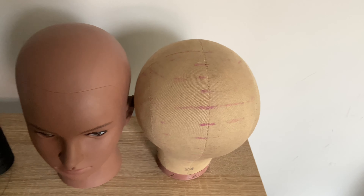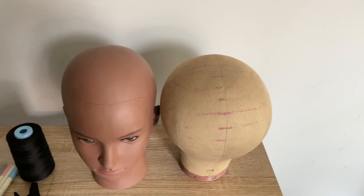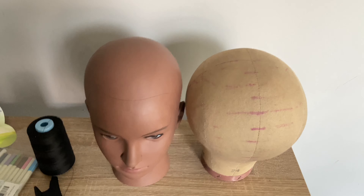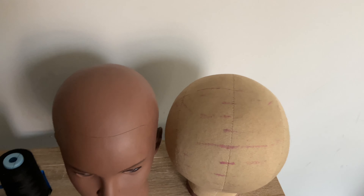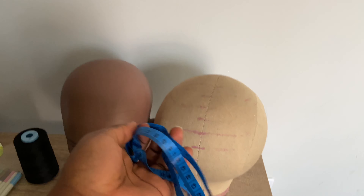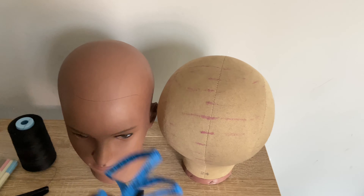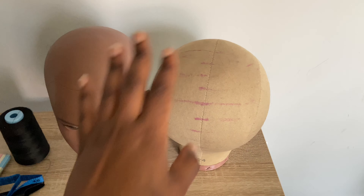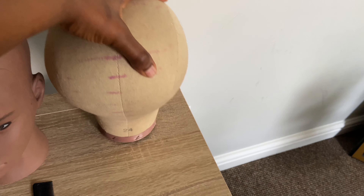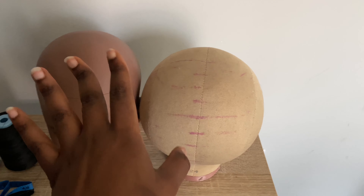These heads come in different inches, so before you buy one you have to measure and know the circumference of your head. To know your circumference, just use a tape and measure around your head. Once you do that, you'll know whether to order a 20, 22, 23, or 24 inch head. I went for a 24 because the circumference of my head is about 22 to 23 inches.